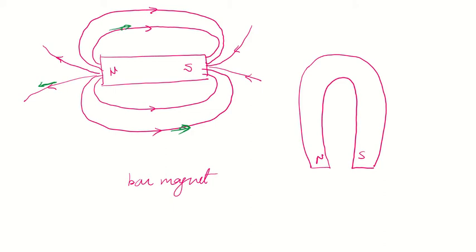The magnetic lines of forces form closed loops. Wherever the magnetic lines of forces are close together, there is a strong magnetic field. As you go away from the magnet, they get spaced out, and the magnetic field becomes weak.